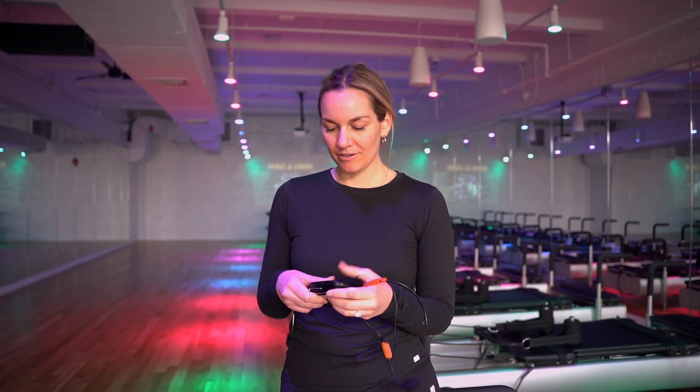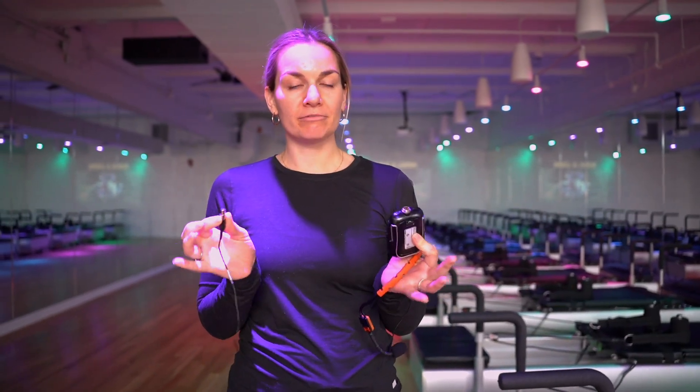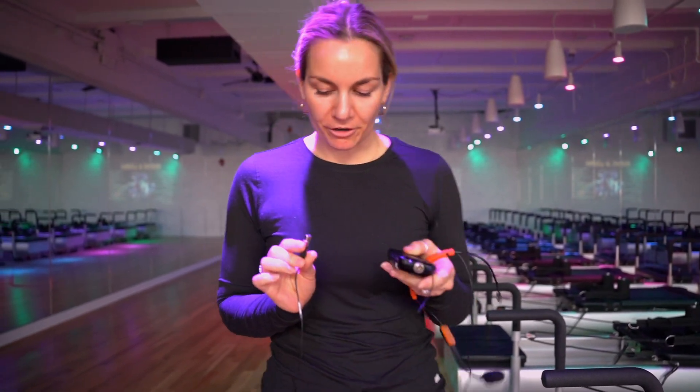Hey everyone, we are talking about your mic and your headset today. First, we're going to talk about how to put the mic into the actual mic pack. This is super important because if it's done wrong it can damage both — super expensive equipment. You want to be very careful with these as you're setting up your mic for your class.